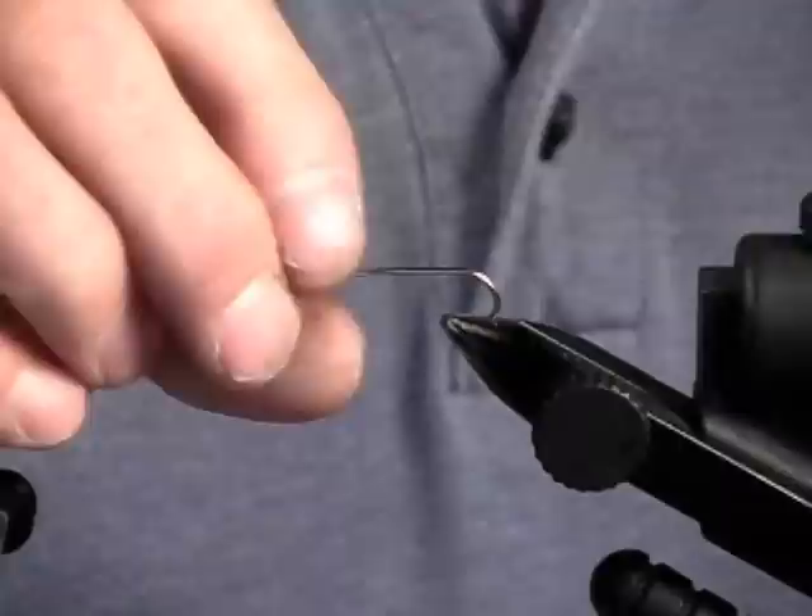Let's see this fly you want to tie, Willie. We're going to tie it on. We have a Direki, and it's a number six, and it's a 4X long. I've got a gold bead on here, and the biggest thing with these flies is you want them a little bit heavy so they'll get down.